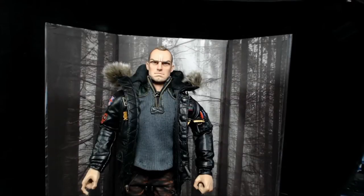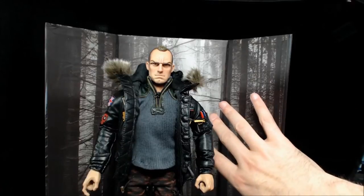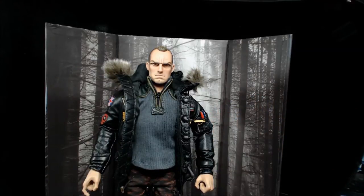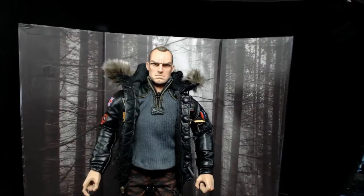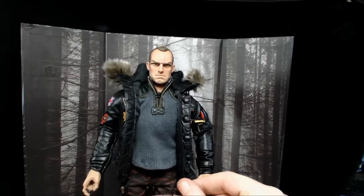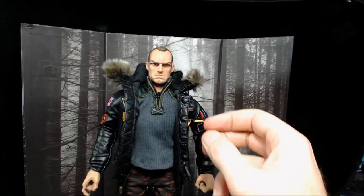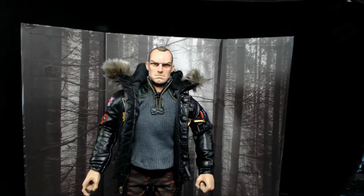I have him all stood up on a generic figure stand — crotch grabber — and this guy is awesome. This is the back side of the front of the box so you can use that as a display piece if you choose. He comes straight out of the box with drawstring toggles down here at the bottom of the jacket. The jacket just looks phenomenal and we will get into that when I break down the figure in detail along with accessories.